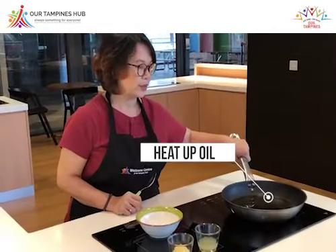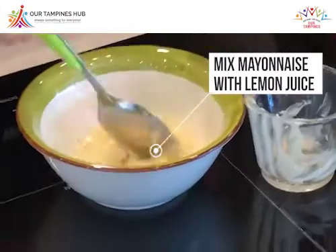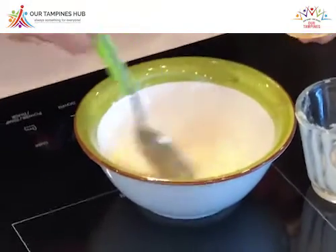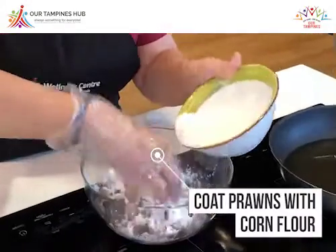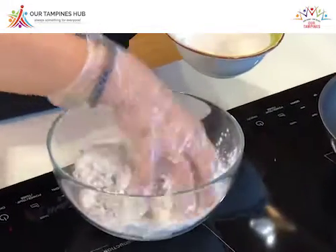Now we are going to heat up the oil. While waiting for the oil to heat up, we shall mix the mayonnaise with the lemon juice and mix well into a smooth paste. Then we shall pour the corn flour into the prawns and mix them well before we dip into the oil to deep fry.